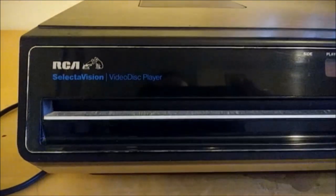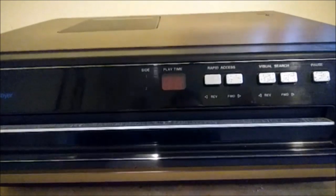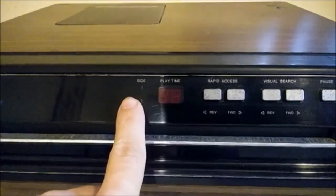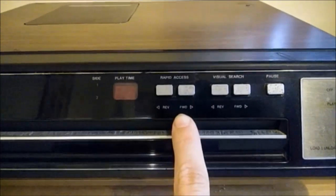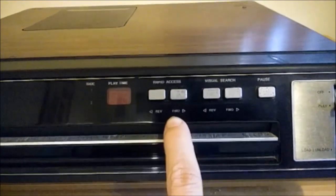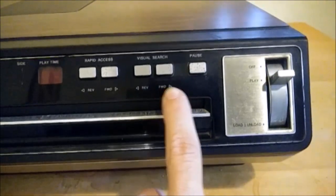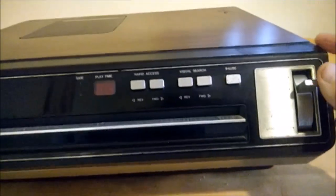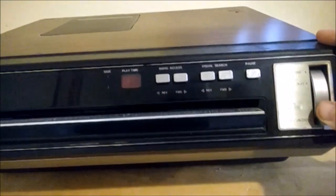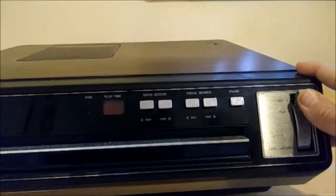Here we have the RCA SelectaVision video disc player logo. This slot along the bottom is the tray where you load the disc. There's an indicator for side one and side two, the play time of the movie, rapid access buttons for reverse and forward so you can digitally fast forward — amazing technology for the time — a visual search to move to different chapters, the pause button, and the off, play, load, and unload button. You put this to load-unload position, the tray opens to insert the disc, then moving it up acts as power on and play, and all the way up turns it off.